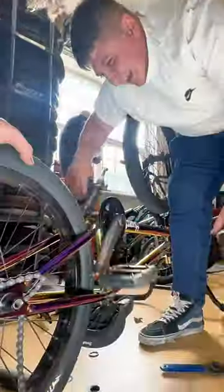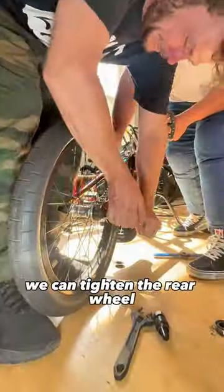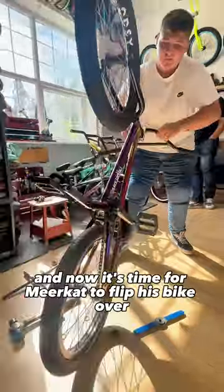Finally, tighten your cranks, but don't forget your sprocket should be done last. Meerkat looks happy with that, so let's move on. After putting the chain back on the sprocket, we can tighten the rear wheel.